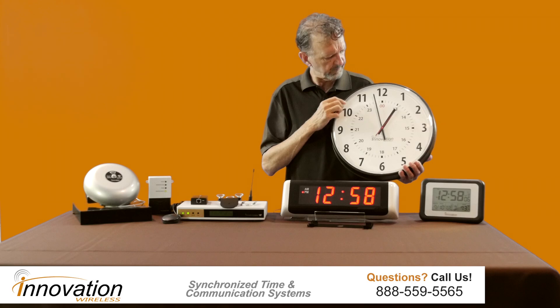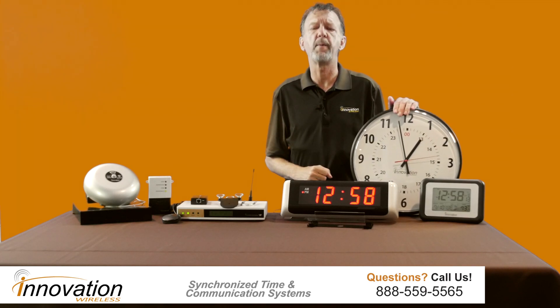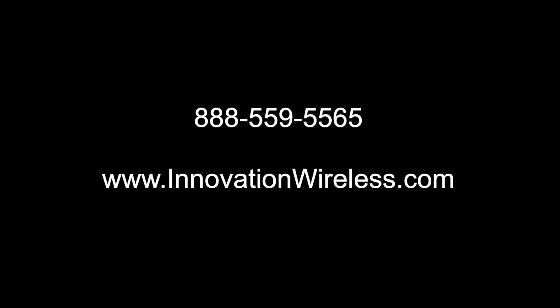Let's see if it does that — there you go. Hopefully those two match. Thank you very much, and if we can provide you any more information, please give us a call at 888-559-5565, or visit us at www.innovationwireless.com.